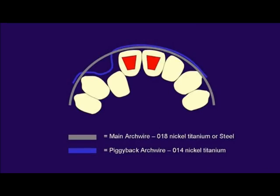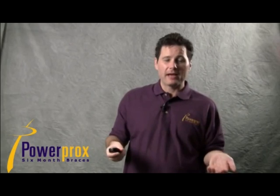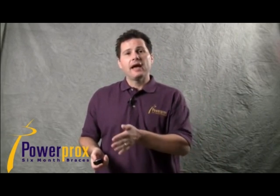Another option instead of the slingshot is what I call the alignment piggyback. Instead of a power chain slingshot going around the tooth, you place a piggyback arch wire to the tooth. The main wire sits in the slot, bypassing the blocked-out lateral incisor. I like a bigger main wire — 018 nickel titanium or stainless steel — and then piggyback an 014 nickel titanium arch wire back to the protruded tooth, generally canine to canine.